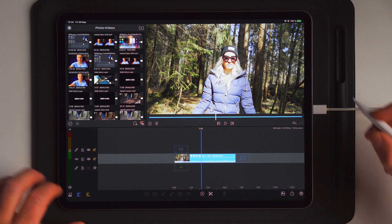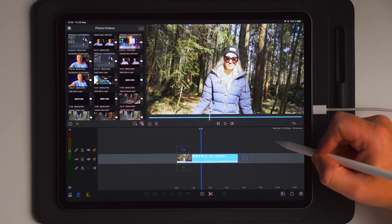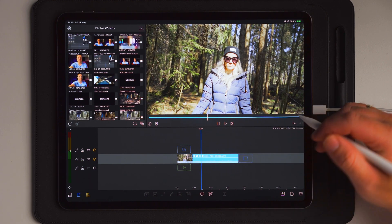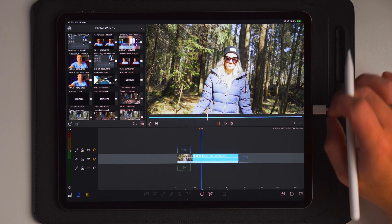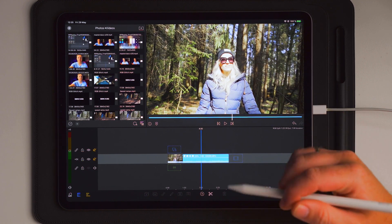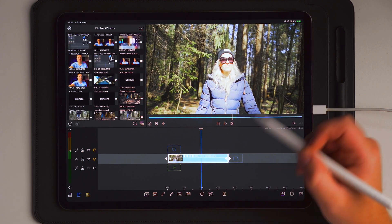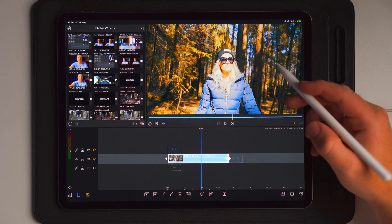Once we get over to the iPad and into LumaFusion, you can see that we have a clip imported to the timeline already. This is the clip we're going to work on for this tutorial. The most crucial and important part about making this effect is that you color grade your footage before you try to add this effect, because after you apply it the color grading will be extremely hard and basically ungradable. So make sure everything is graded before you start.